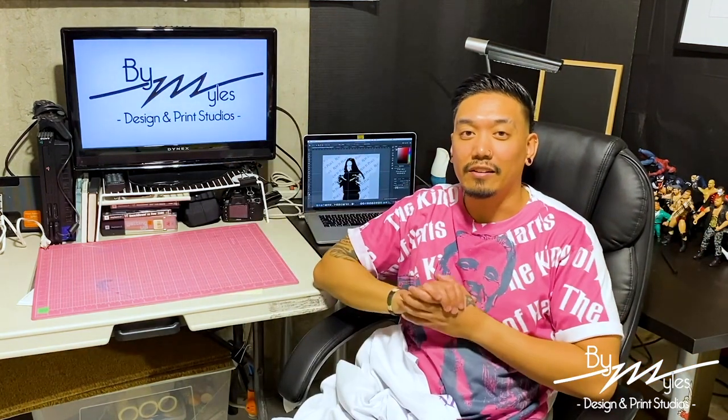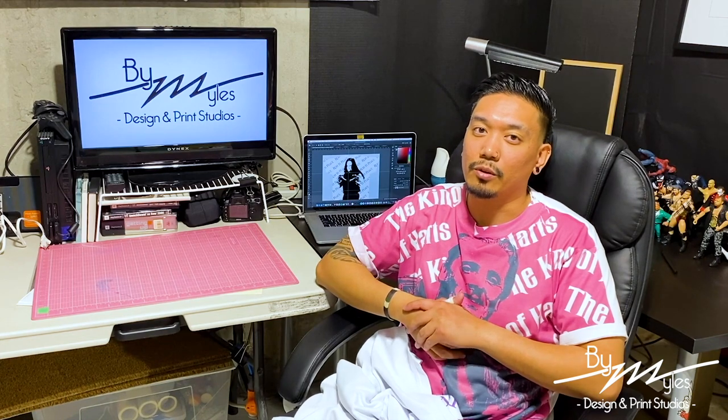Thank you again for checking out this video. If you do like what you see please remember to like, subscribe, and share. If you have a question feel free to shoot me a message — I'm always open to help. Until the next video, peace.